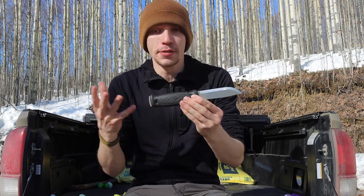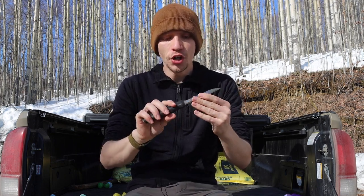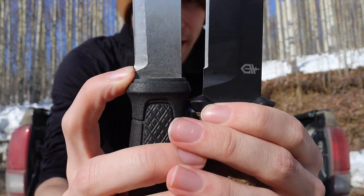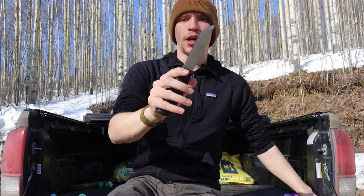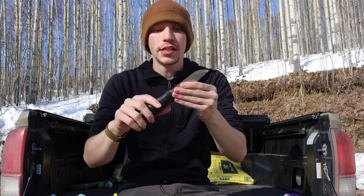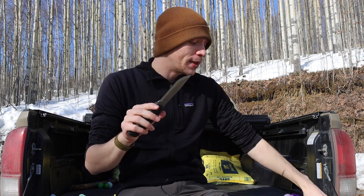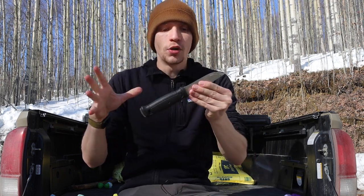So why is the Garberg a more suitable knife? First, the steel is a big upgrade. If you notice the grind lines — I'll try to get closer to the camera — you'll see the grind line on the Garberg starts way before the grind line on the Strong Arm. In addition to that, you're rocking 14C28N Sandvik steel, which is by no means a super steel, but it is a definite improvement over the Chinese-made 420HC we see in the Strong Arm.